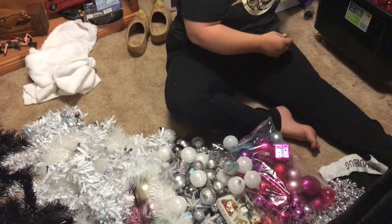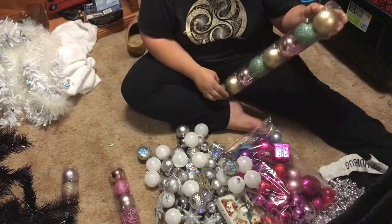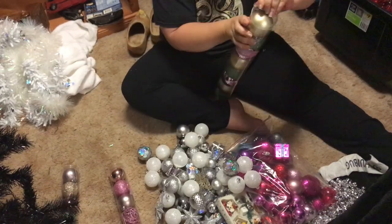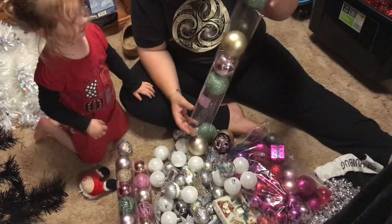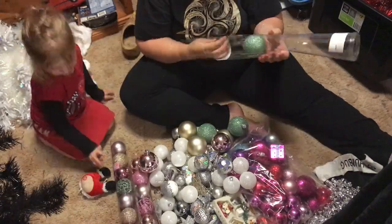Towards the end you will see me cuddle Stormy — that's because she tripped on the tripod and fell onto her knee. She didn't hurt herself majorly, but she needed some cuddles.